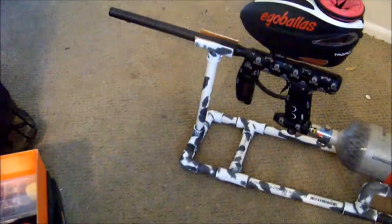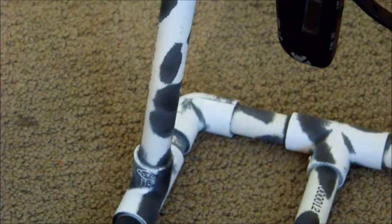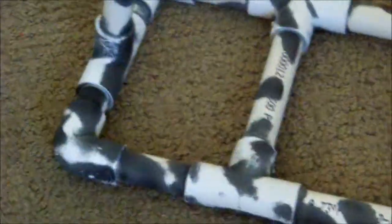The reason it has that blackish gray on there is because me and my brother tried painting it, but the paint was really bad so it just flaked off. I just tried to get as much of it off as I could.